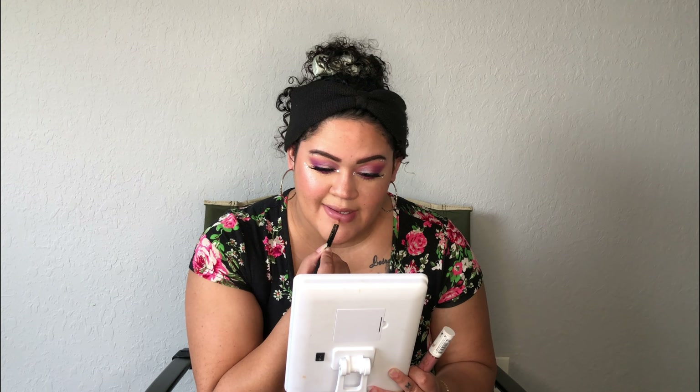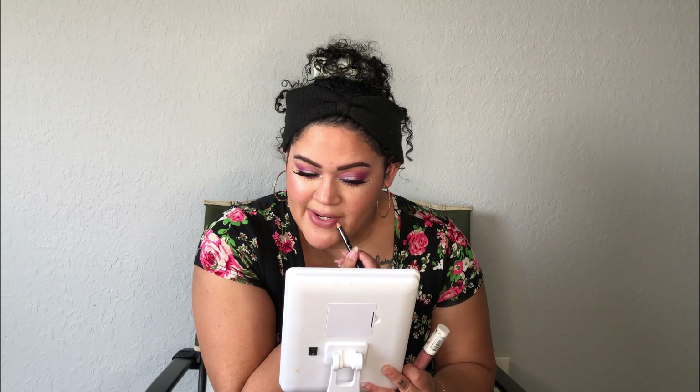I'm going to do the same lip combo that I did last time. This is the LA Girl Lip Liner in Sugar and Spice. And this is by Flower Beauty — their Miracle Matte Lip in Beer Honey. And then on top I'm going to go with the Essence Clear Gloss. I'm also going to use the Milani Naked Last Setting Spray.